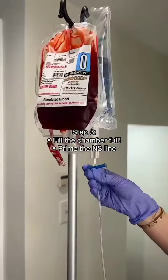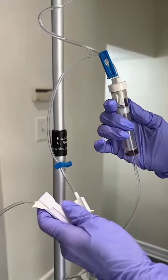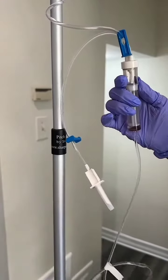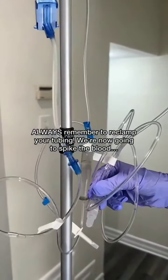Use one spike to prime the line. You'll notice the chamber has a filter in this tubing — squeeze the chamber so the saline fills past the filter. Once primed, remember to clamp your tubing again. Always super important to remember your clamps, or else you're going to end up with a mess.